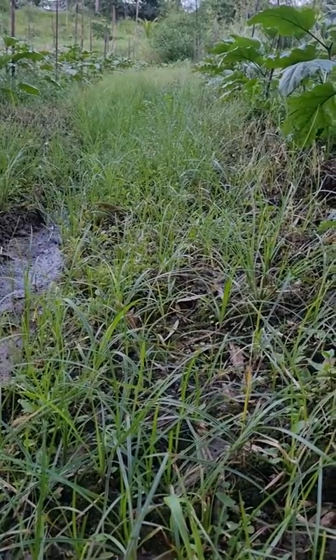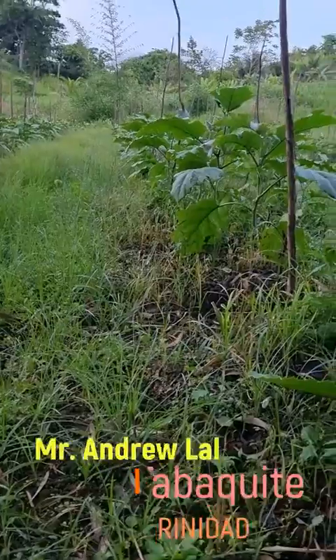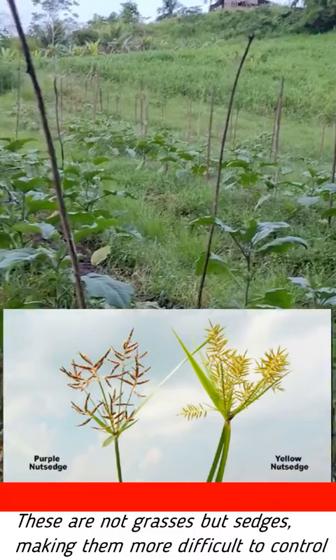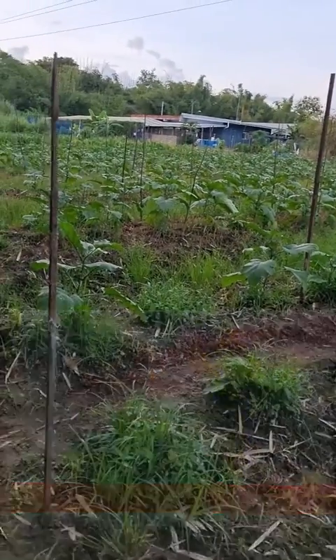Good day viewers, today we are in the Waraka Tabakit area. This afternoon I am with Mr. Andrew Lalla, and we are looking at his Melonjan field. His field is plagued with a lot of nut grass and many different sedges, as you will notice throughout the field.